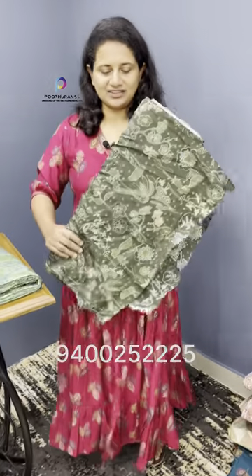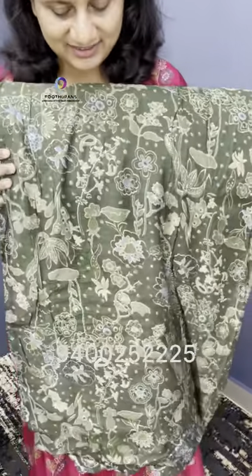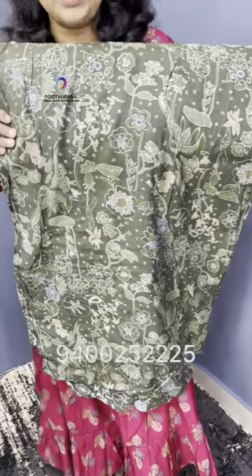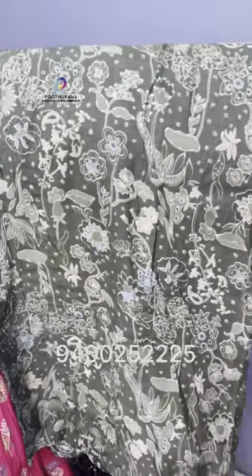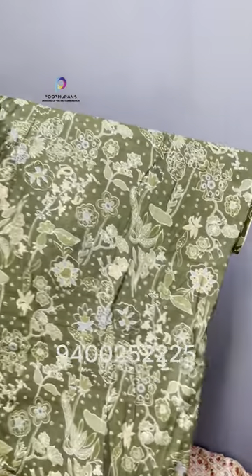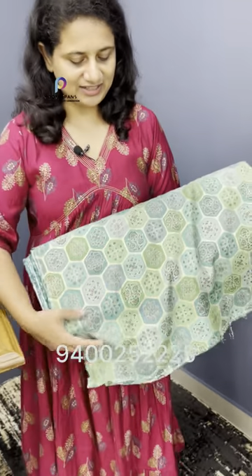The base of this fabric is a darker green. It has a Japanese design or flower print. The price is 160.